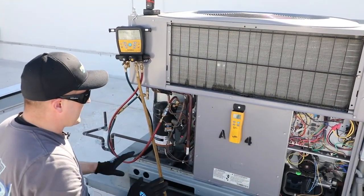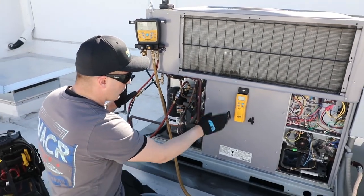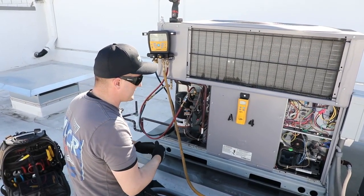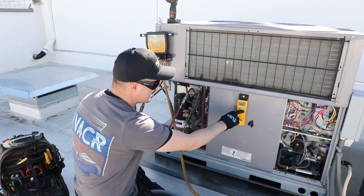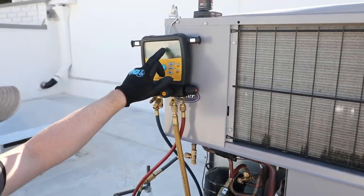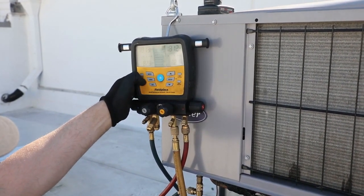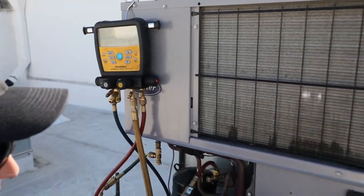One of the features that I like about the JobLink wireless system with the scale and the manifold is that you have the ability — and in some situations this becomes very beneficial — to have a different weight on this. For instance, if I zero out the scale on the handle, it doesn't zero out the scale on the manifold. So you can do different things with that, which is a cool feature. I'm going to go ahead and zero out the manifold, so now they should both be reading the same weight.